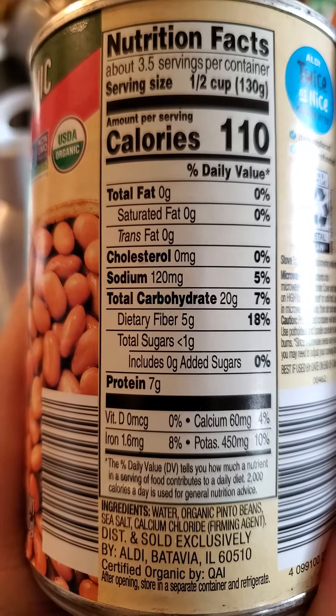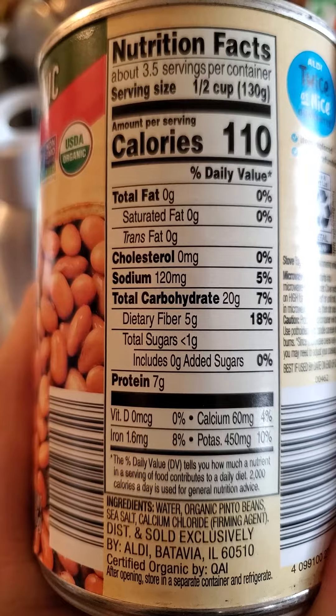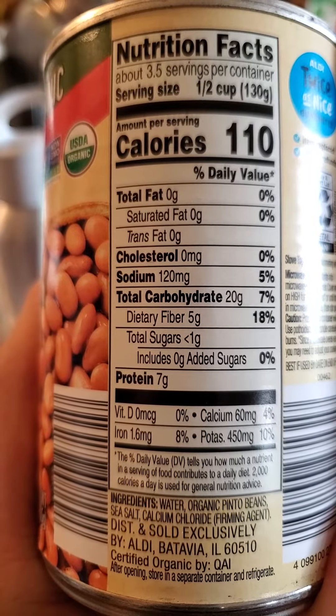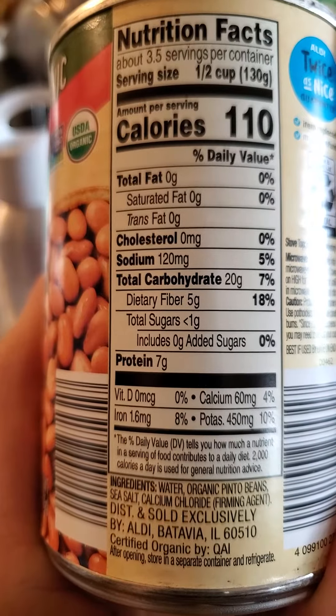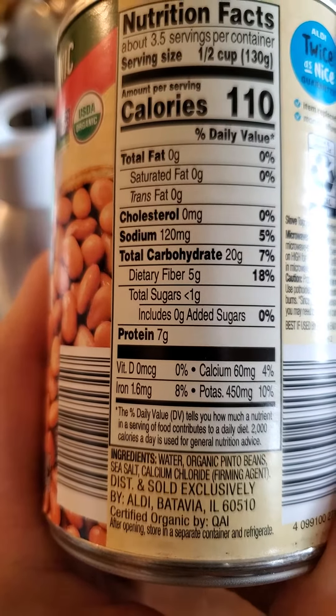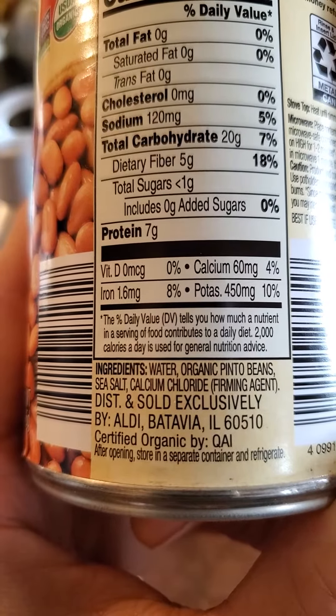Alright, ingredients and nutrition facts. Half a cup has 110 calories, no fat or cholesterol, but 120 milligrams of sodium. 20 grams of carbs, of which five are dietary fiber and less than one gram is sugars that are not added. And seven grams of protein. And there are the ingredients.